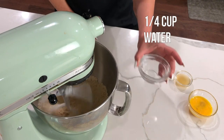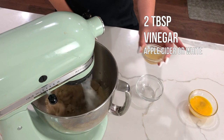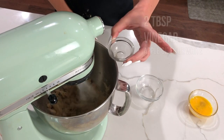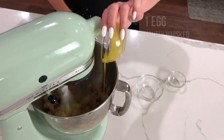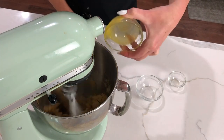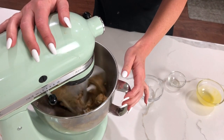With your mixer on medium speed, quickly pour in one-fourth cup of water, two tablespoons of apple cider vinegar or white vinegar, and one egg lightly whisked, plus one teaspoon of salt. Let it mix for about 10 seconds until it starts to form large chunks of dough.